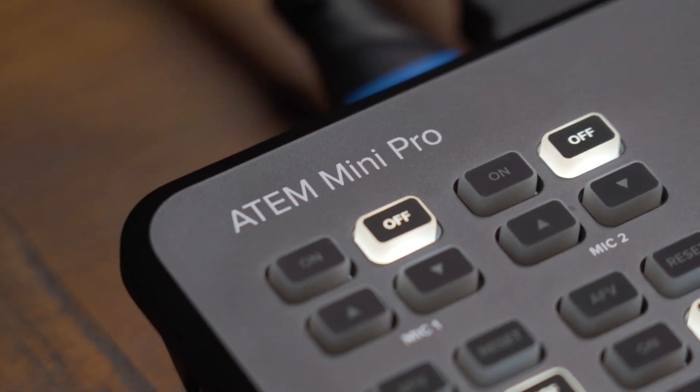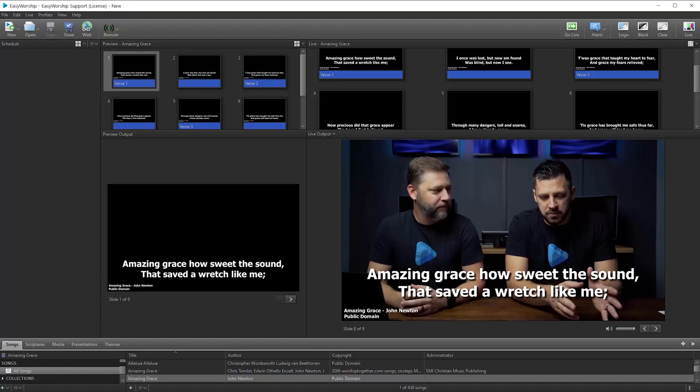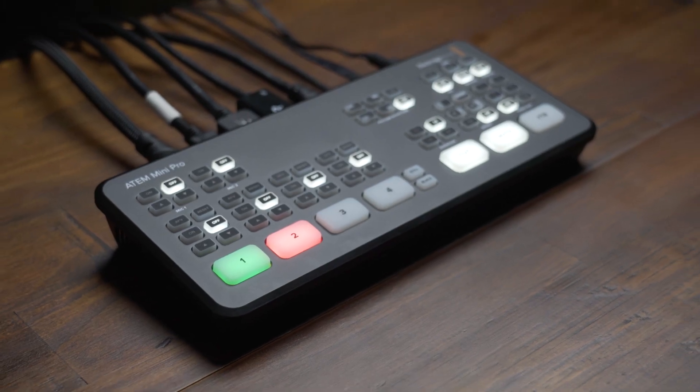Welcome to another Easy Worship Review. Today, Dan and I are going to be talking to you about the ATEM Mini Pro from Blackmagic. It is jam-packed with features like picture-in-picture, keying, recording to an external drive, live streaming, and tons more. Let's check it out.